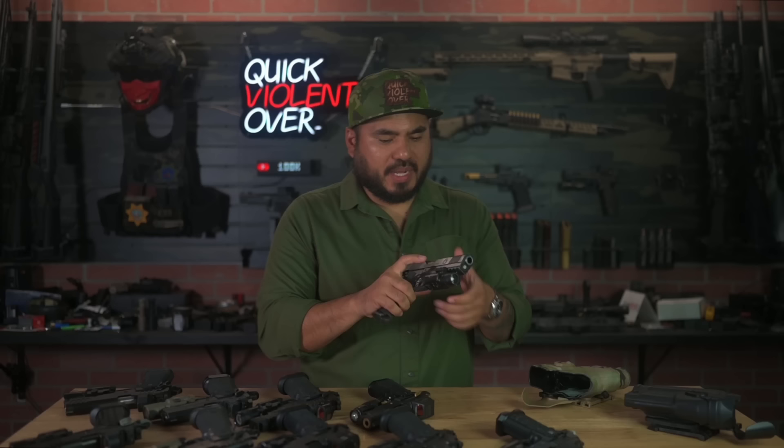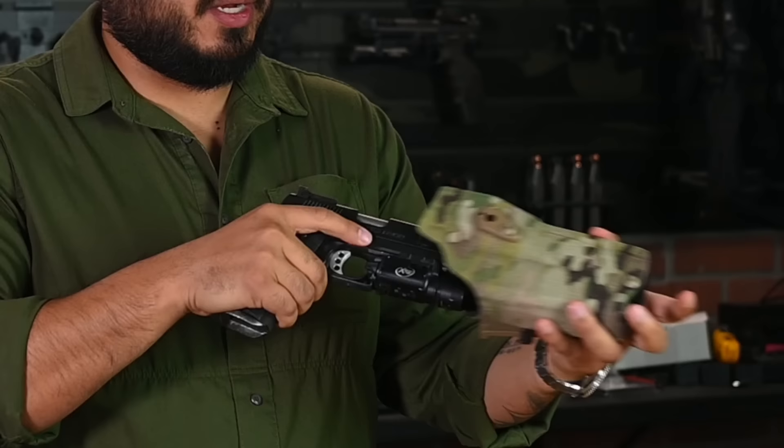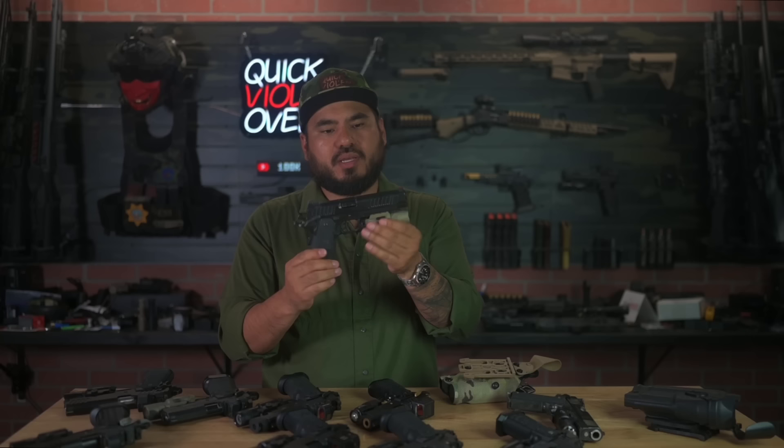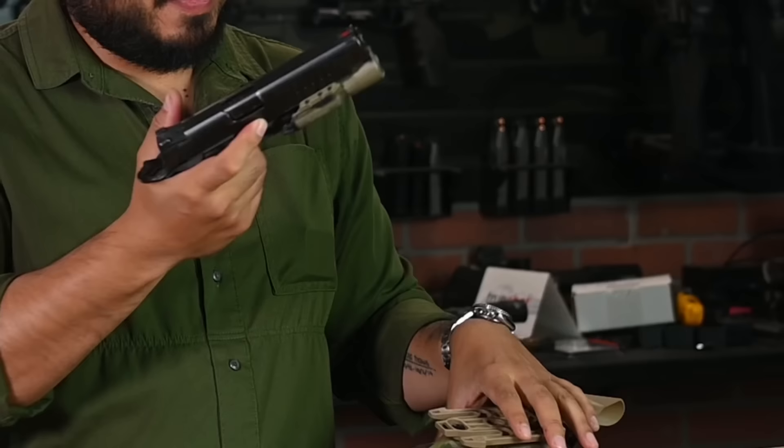Here's my OG Springfield TRP Operator — this was my duty gun on patrol. It goes in, locks in, and comes out just as easily. I also have a five-inch 2011 right before they made the switch from STI to Staccato — this is a non-optic five-inch model — and even without the optic you're still going to be good to go.